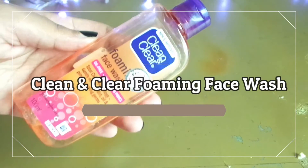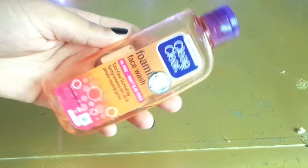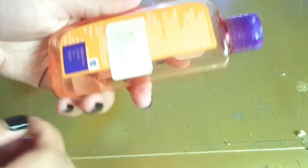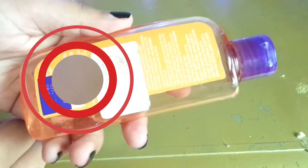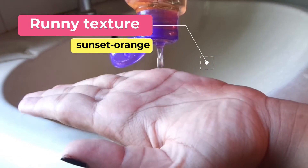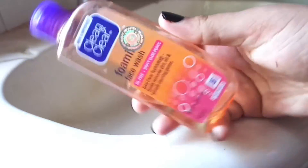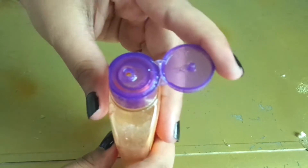Today's video is a Clean and Clear Foaming Face Wash review. It claims to remove excess oil and eliminate pimples. This face wash has a runny texture that is a glassy sunset orange in color. It feels gentle on the skin. The package has a small dispenser that controls the quantity.